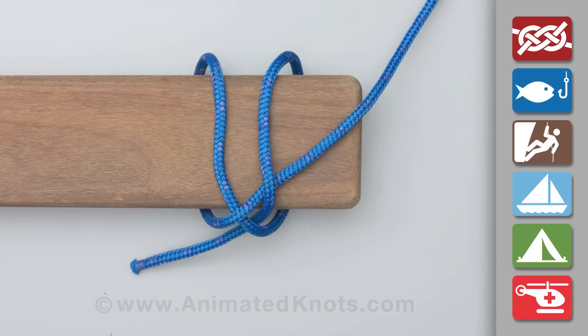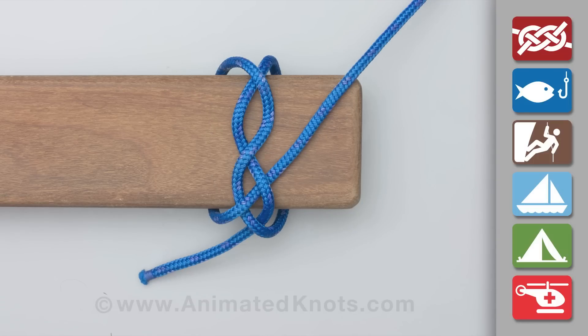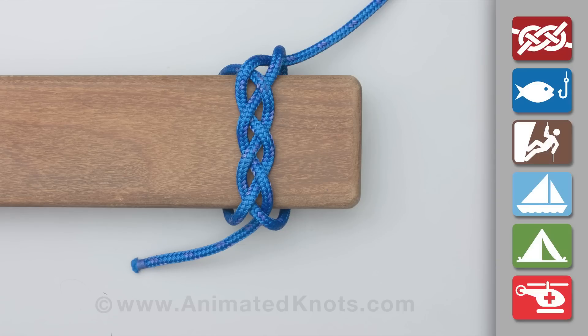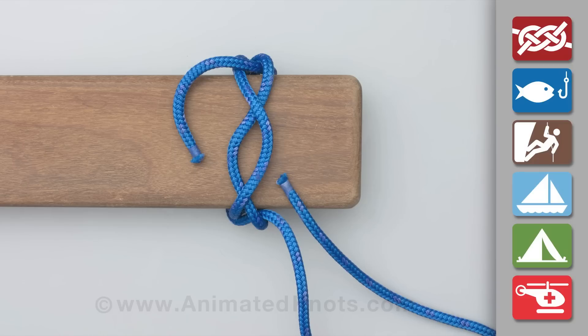On the third turn, start braiding the end and the first two turns together. Rotate the turns to keep them in view and continue making the braid.